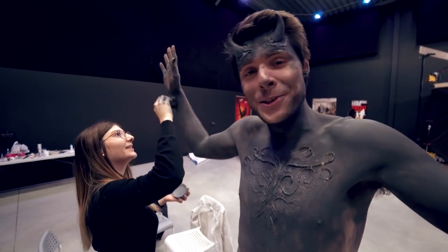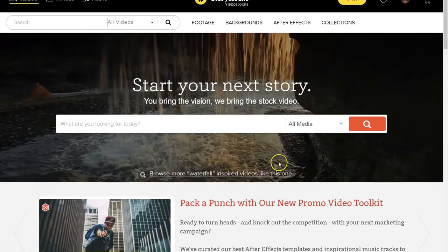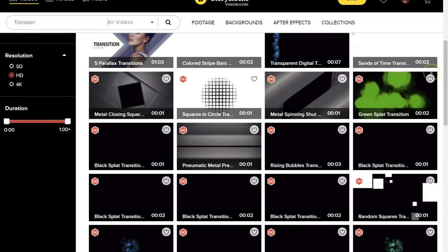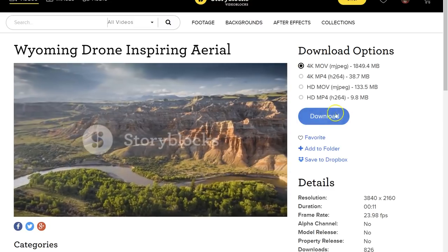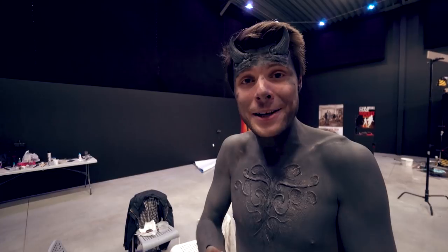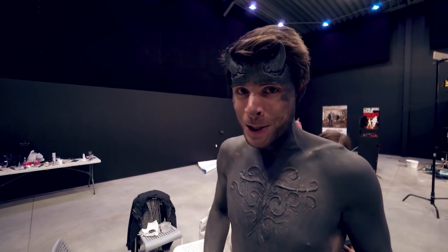While Ellen here is doing the body painting on me, I want to thank not only her but also Videoblocks who are supporting us today. Videoblocks is a huge library where you can find visual effects, motion templates, stock footage, and so much more. We've actually been using their services for more than a year and they have helped us on so many projects. You can actually start a seven-day trial by following the first link in the description below.